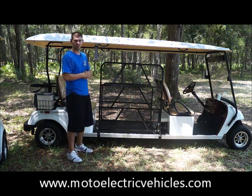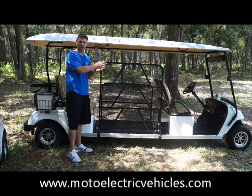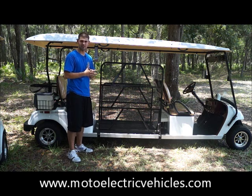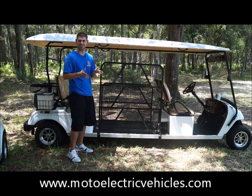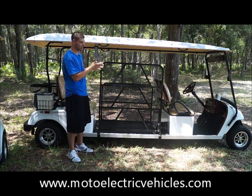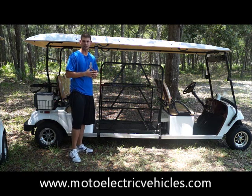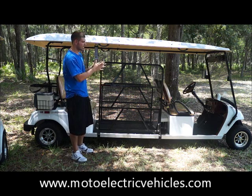The first thing you're going to notice on this particular vehicle is all the wood grain dash, the wood grain steering wheel, and the wood grain backrest. We don't have to do this — we throw it in as a standard feature. It kind of makes the vehicle separate itself from a normal golf course-looking golf cart that you would see every day. That is a nice feature to have.